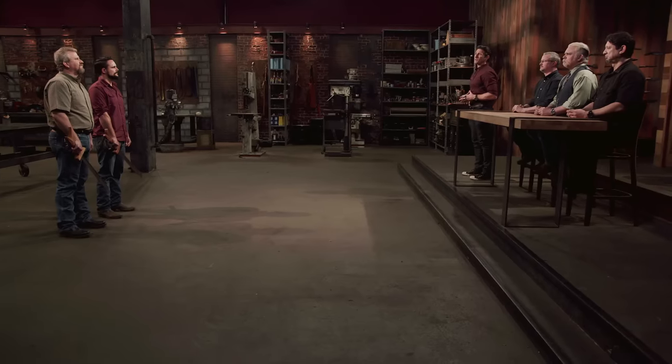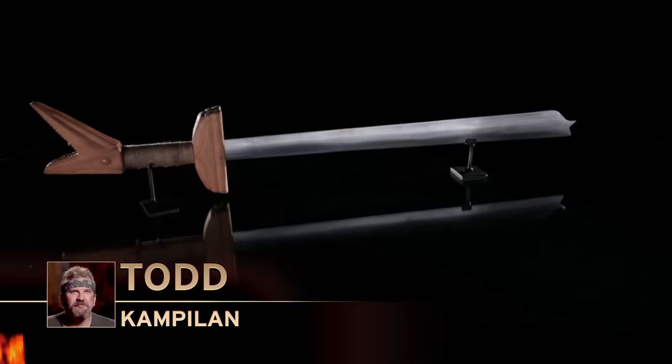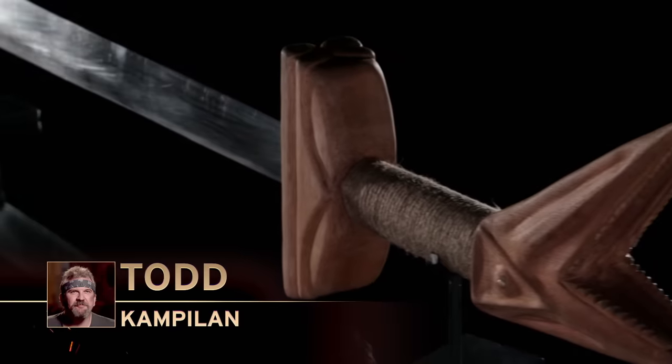Bladesmiths, from the moment you guys lit those coal forges until this moment, you've put in a lot of hard work. It's been a lot of stress. But in this arena of competition, there can only be one Forged in Fire champion, and that champion is Michael. Congratulations, you are the Forged in Fire champion. Todd, unfortunately your blade did not make the cut. Two beautiful blades equally matched, but it comes down to the finer details. Your blade isn't as well balanced as that of your opponent's, and your design and detail were not as strong. So for those reasons, we have to let you go. Be proud of your work, Todd, because it was a close call. Please surrender your weapon.